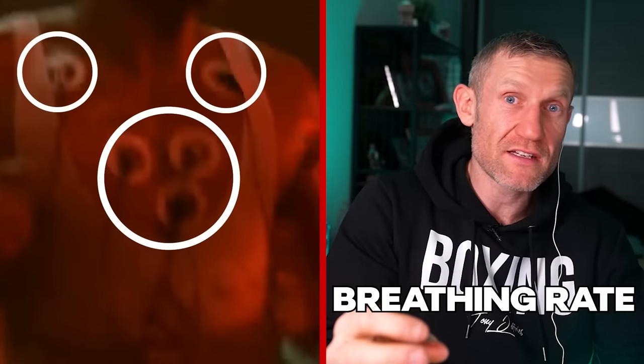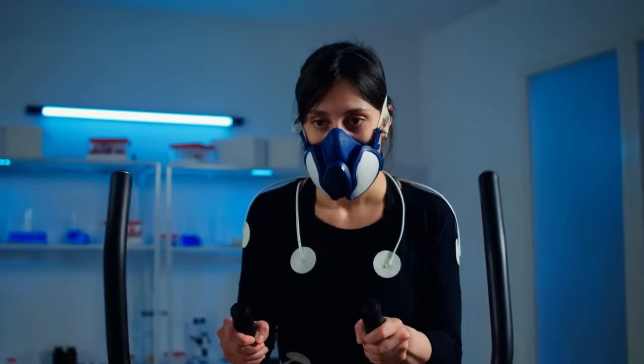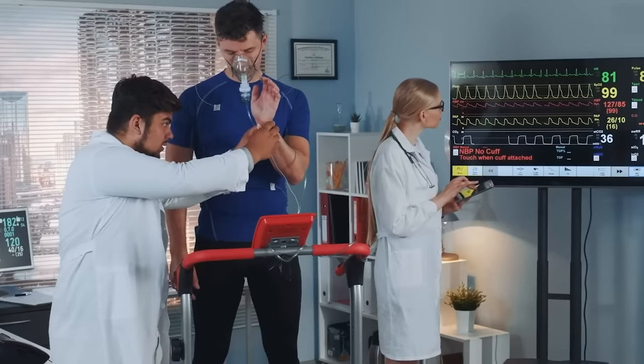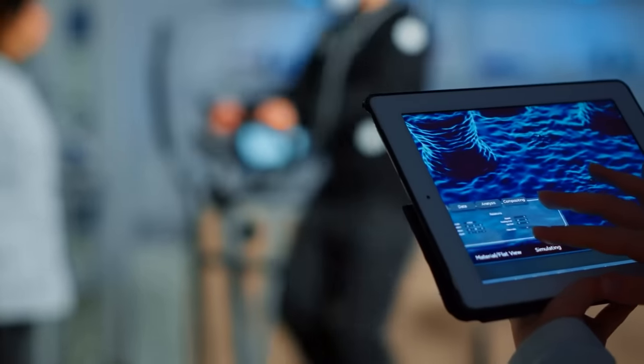He's exhausted. I'm guessing with all of these wires strapped to his chest, they're measuring his heart rate, his breathing rate, his physiological parameters. These types of measurements are commonly used in sports science and training to monitor athletes' response to exercise — such as how much oxygen they are consuming, how much effort they are exhausting, and how their body is responding to the stress.